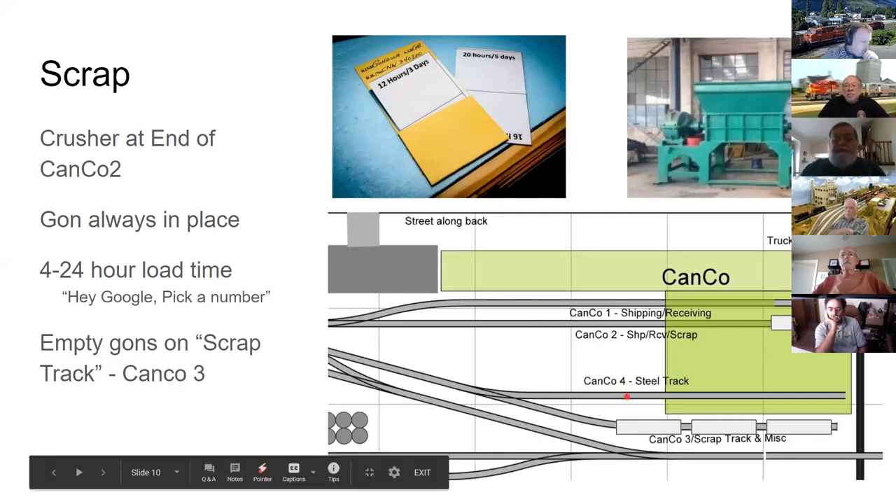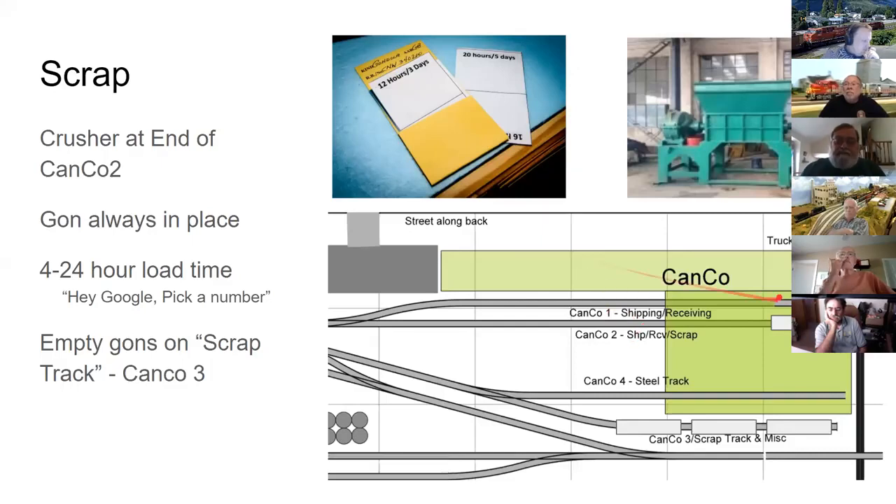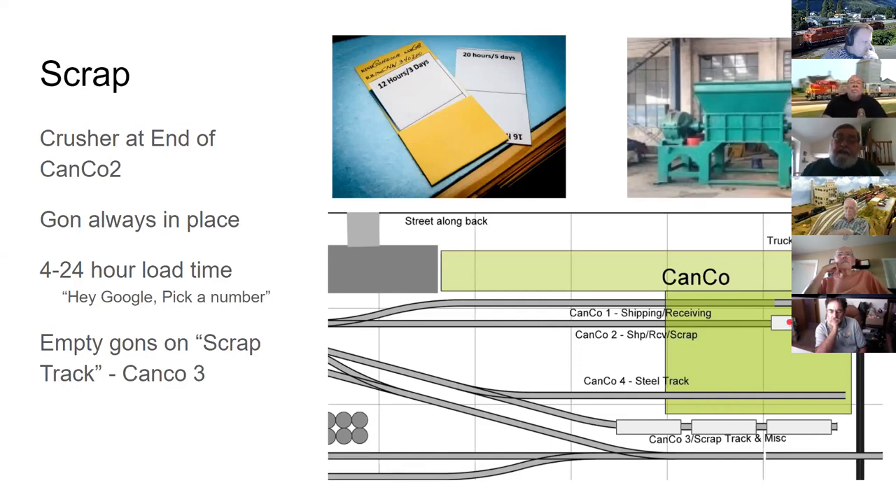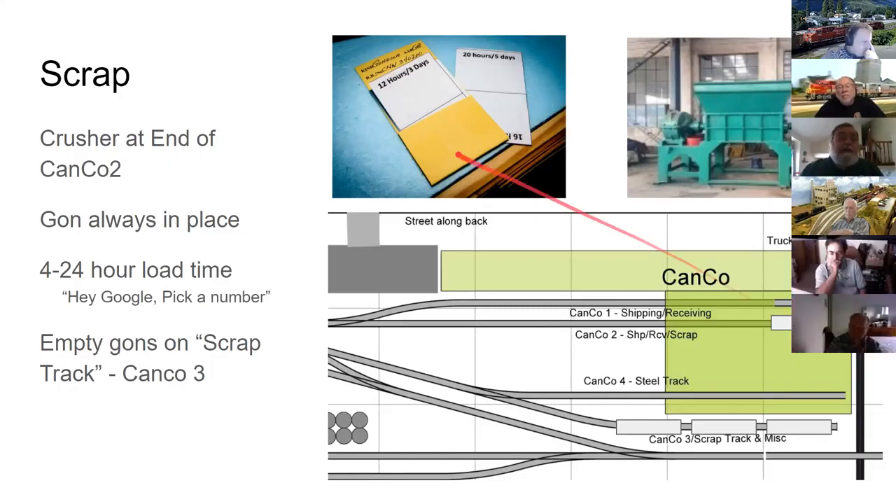Showing a top-down layout view, George condensed the five prototype tracks into four since the outdoor track had little activity, combining it with the scrap track. The scrap track always has empty gondolas waiting to be filled. At the end of track two there was a big crusher for scrap metal, and a gondola always gets switched in and sits there until full.